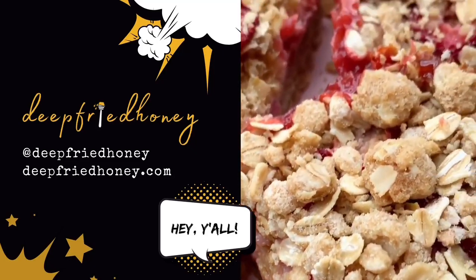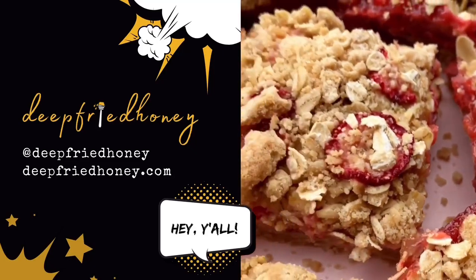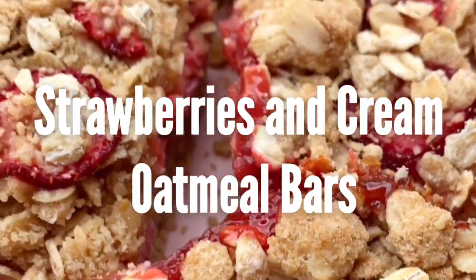Hey y'all, welcome back to Deep Fried Honey. Today we are going to be making strawberries and cream oatmeal bars.